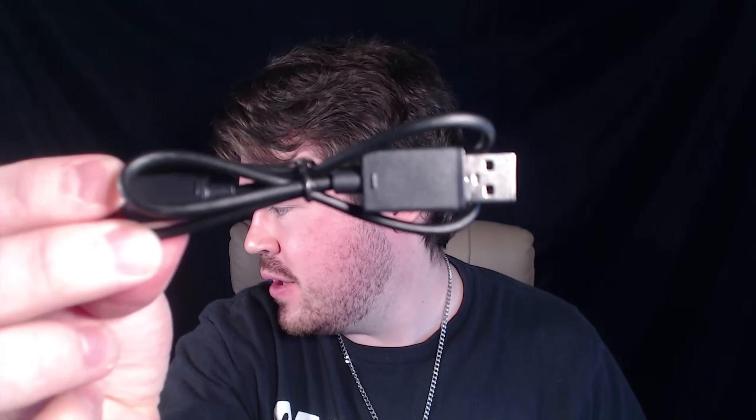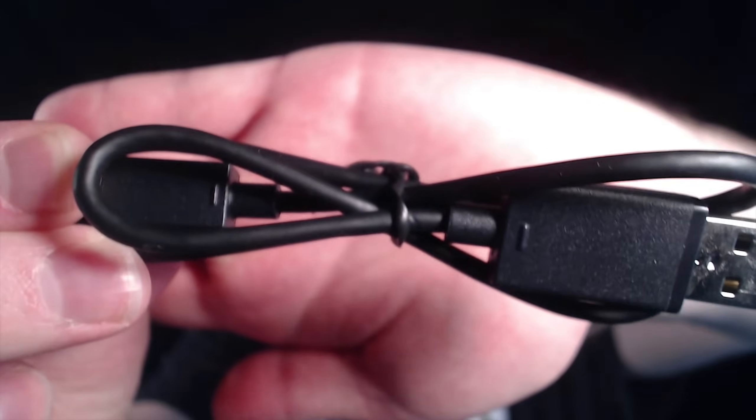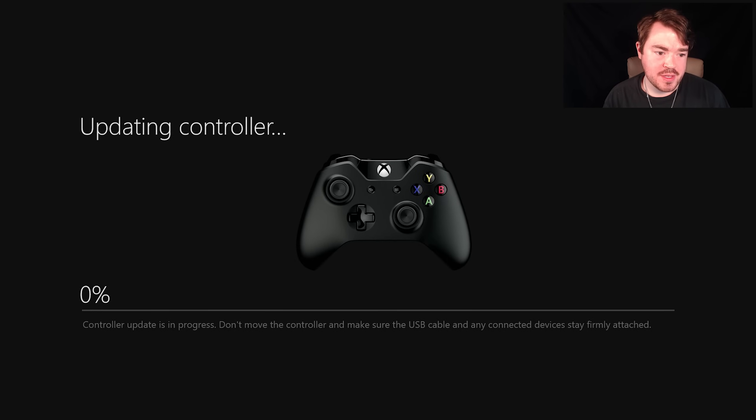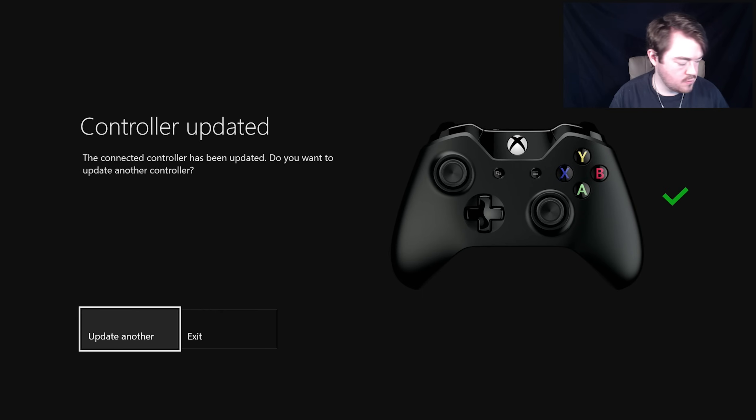If you're wondering what that little USB update cable looks like, it's something really tiny like this. Plug it into the top of your controller — this end goes into the very top of your controller, and then this end goes into your Xbox, and you click Continue. It comes up with a screen saying 'Updating Controller' and shows that the controller update is in progress.